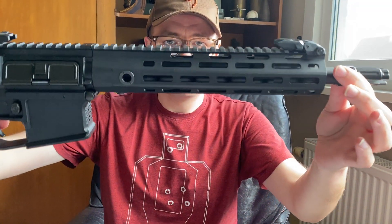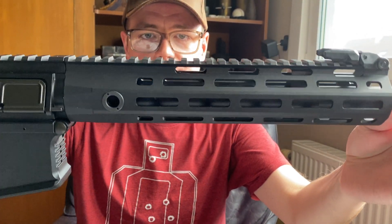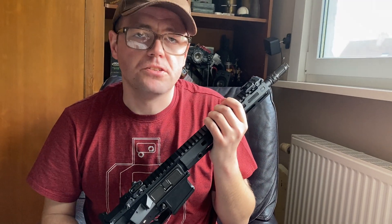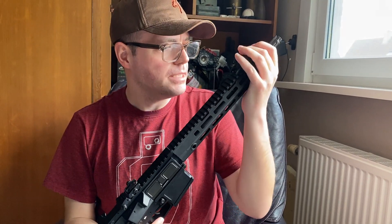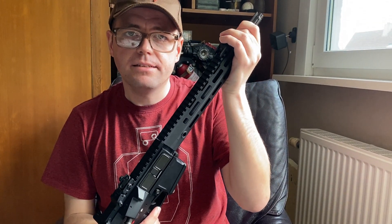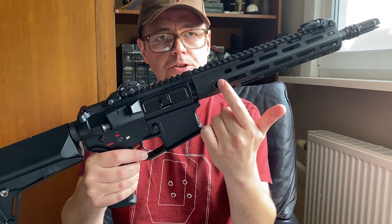We have a nice mock gas block tube — I don't know if you can see it glistening, a nice touch. Not very functional but it's there, and it does help a bit with stabilizing the outer barrel.